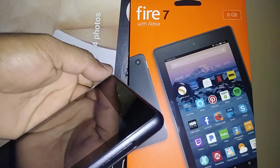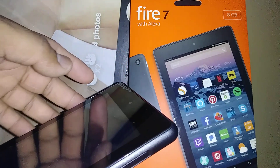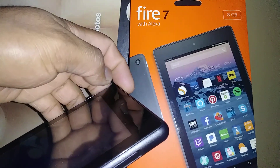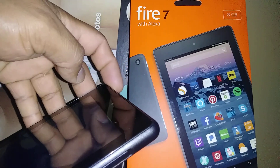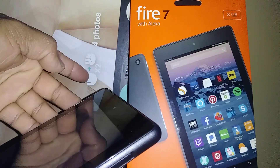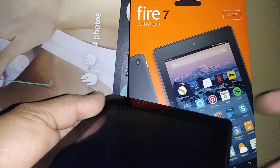The volume down and the power key — hold these two buttons together. As soon as the tablet vibrates or the Fire logo appears, release only the power key but continue holding volume down. Don't release that button until you get a recovery menu on the screen, then release the volume down.